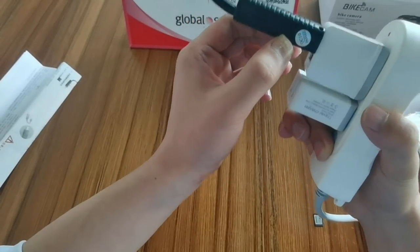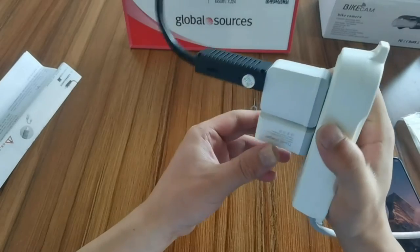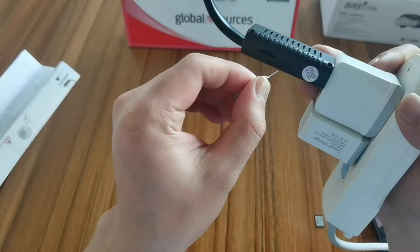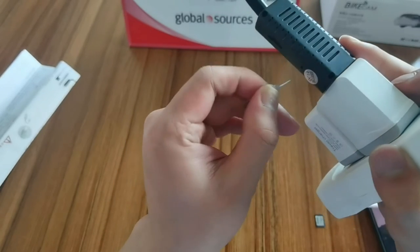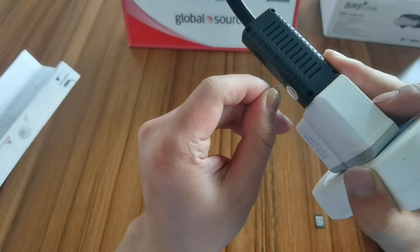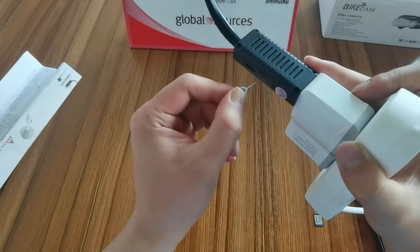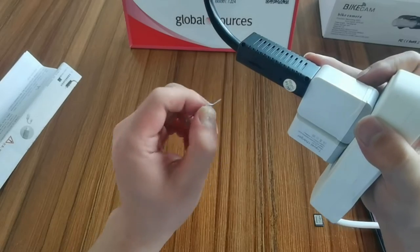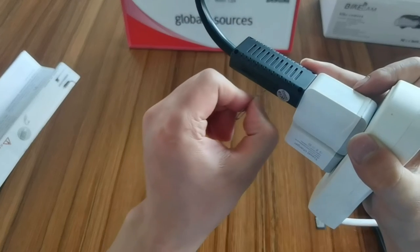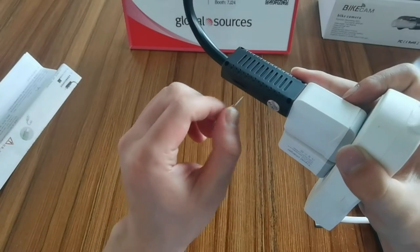There is no indicator light in this version, so you just calculate the time. I think now is around 40 seconds, so I use the pin to press. You press the reset pin into the reset hole — you need to make sure you press to the reset key. When you insert it in the correct position, you can feel it.